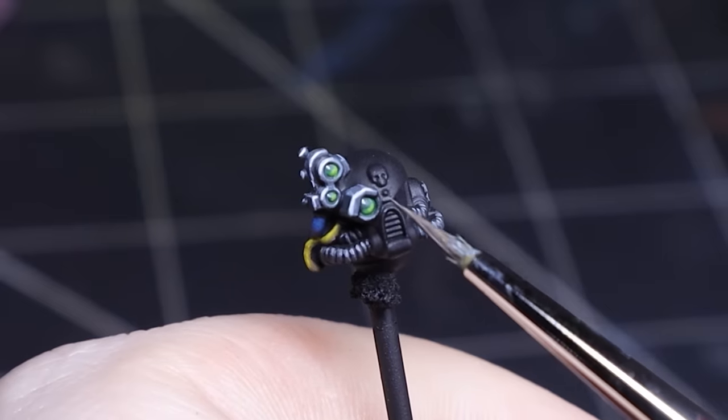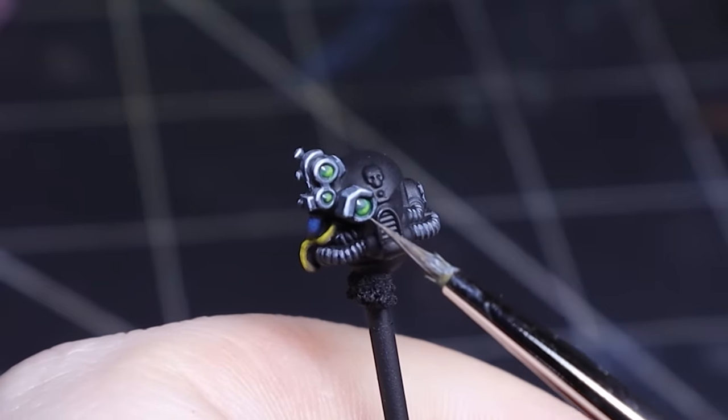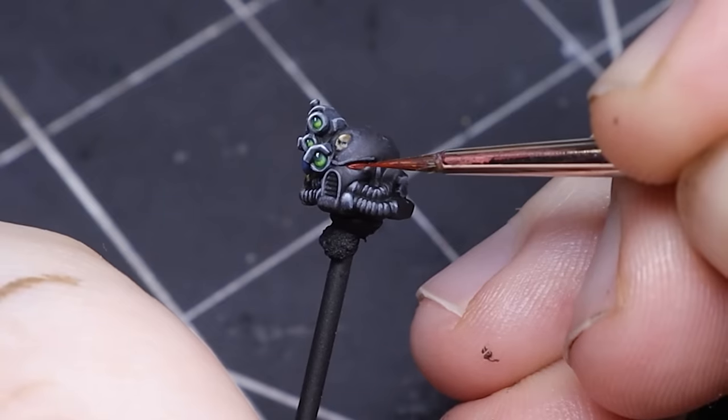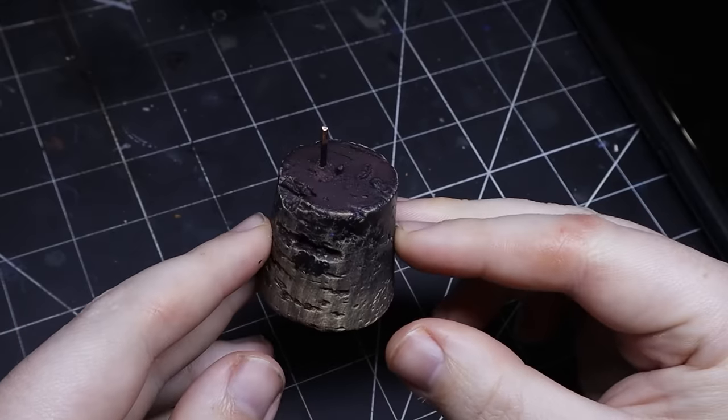I always try to paint the heads of models separately from the rest of the miniature because it can be tricky to get into the tiny areas. The head of the model is without a doubt the most important part and is naturally where our eyes will end up when looking at a model. I just use a small brass wire from the hobby store, some superglue, and a cork.